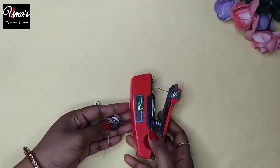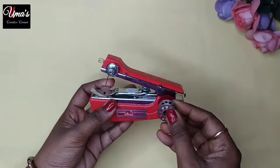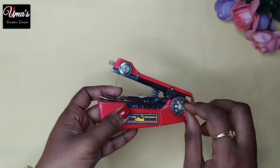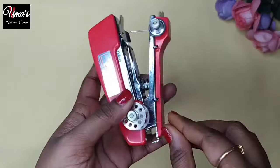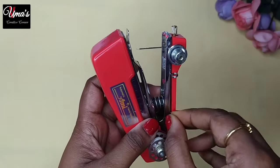So friends, let's see how to use this machine. First of all, we have to adjust the bobbin here. We have to adjust the screw, and we have to tighten it from this way. You can see this hole — we have to align these holes together.